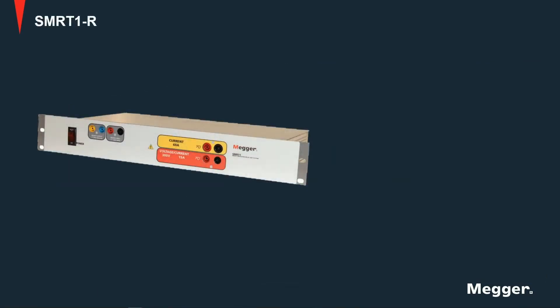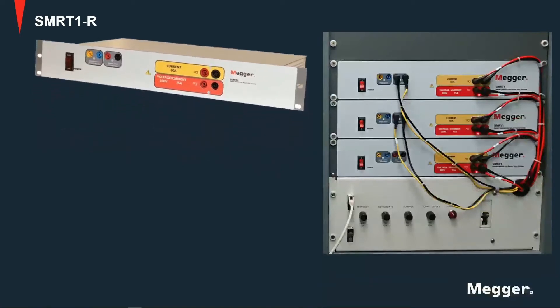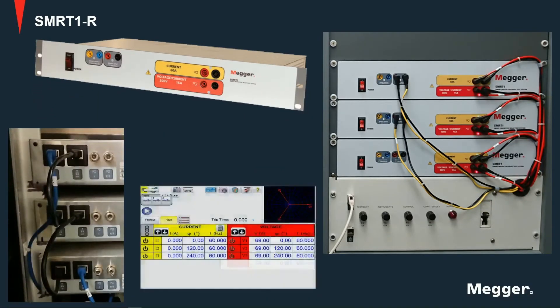This is the SMRT-1-R, or rack-mount version of the SMRT-1. It can be mounted on a 19-inch rack, and it is ideal for permanent installations and laboratory environments. It can also be daisy-chained together or with multi-phase units to provide multi-phase systems like the one shown here.